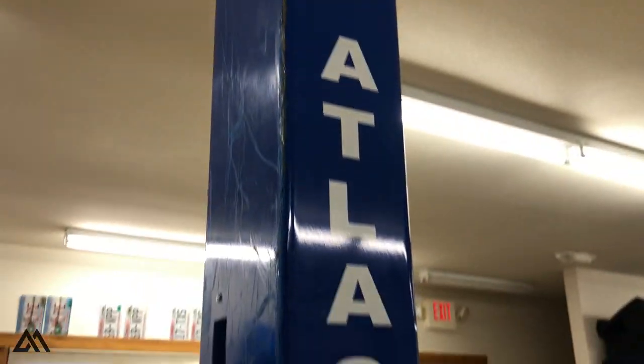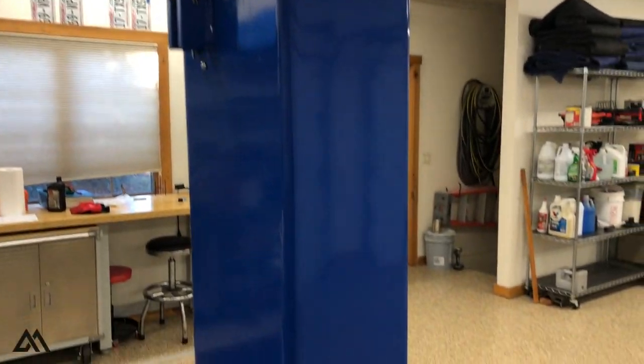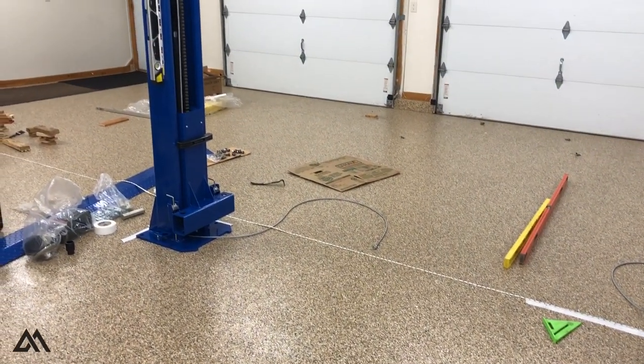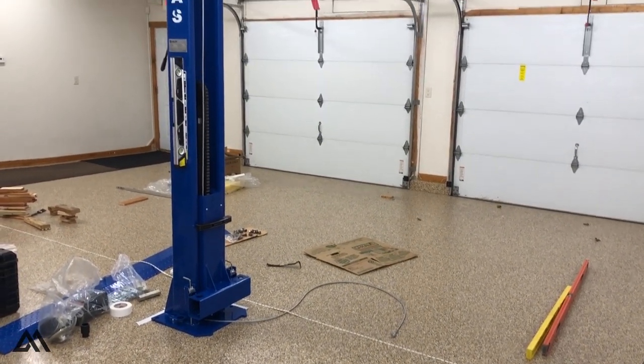I debated installing the damaged post; however, after paying $2,100 for the lift, we really wanted a clean unit. So I called Greg Smith Equipment, and after talking to two customer service reps and sending a few pictures, they had a new post on its way. In the meantime, we installed the non-damaged post.